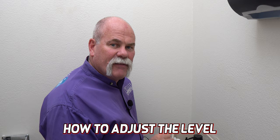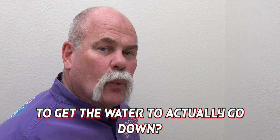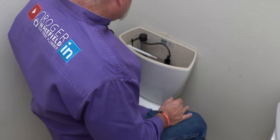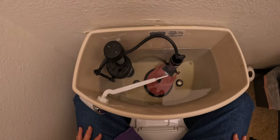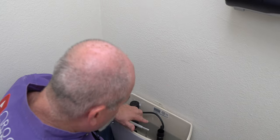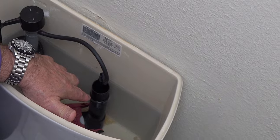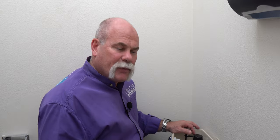I'm going to show you how to adjust the level if you don't have enough water. Do you have one of those toilets where you have to flush it twice to get everything to go down? I'm going to show you how to do that without any tools. So we flushed it and I'm going to let the water come back up. I'm a little over an inch, maybe an inch and a half from my overflow. I want to raise that water level about an inch — I want it about a half inch below the top of the overflow.